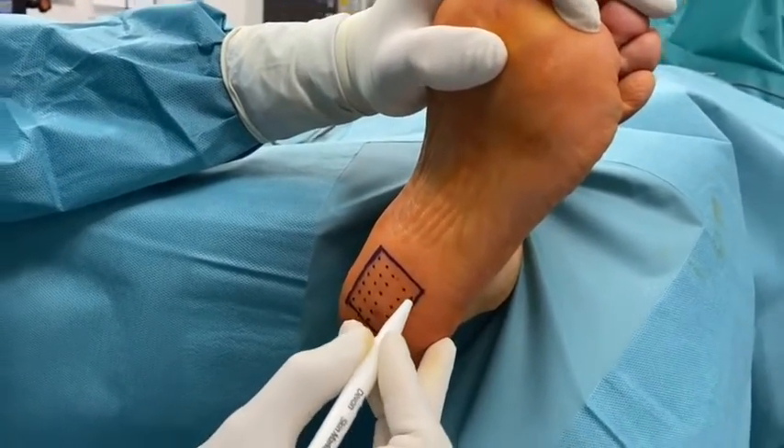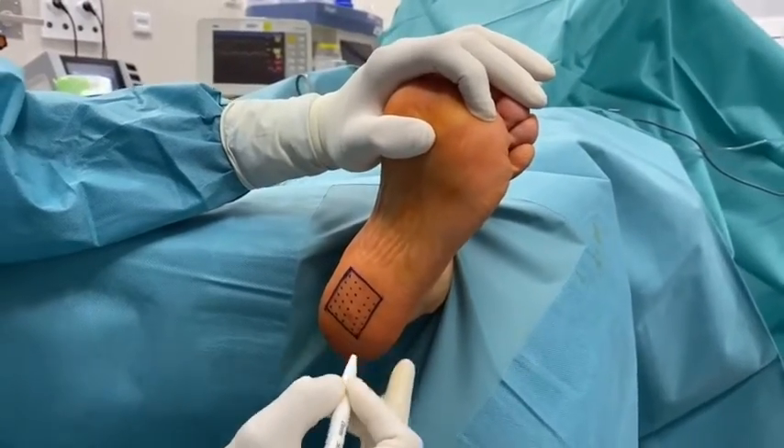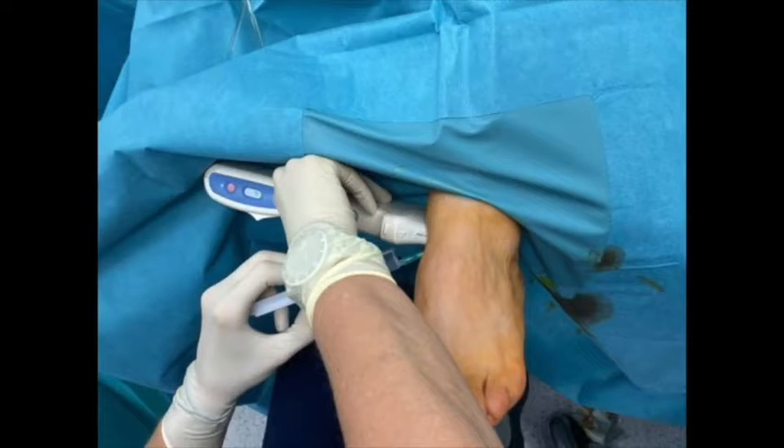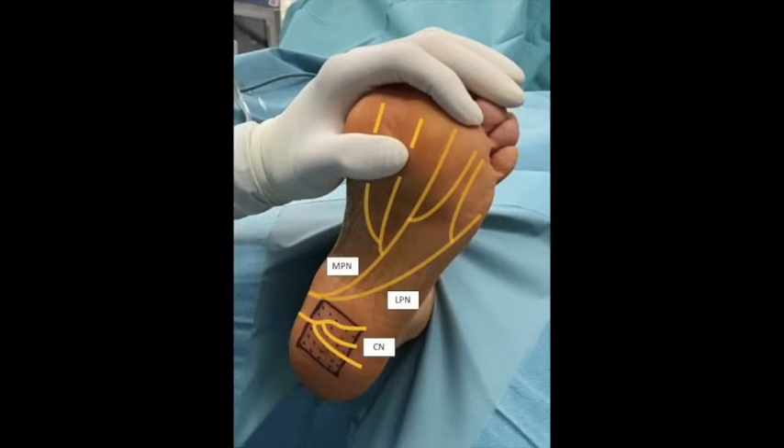The calcaneal branch of the posterior tibial nerve is blocked under local anesthesia with mepivacaine 1%, 2 cm distal of the tip of the medial malleolus. Ultrasound guidance can be used at this point.